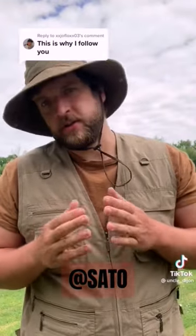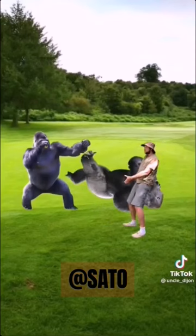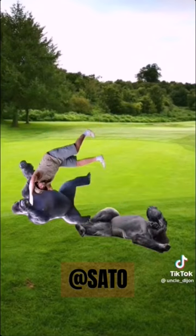As an actual zookeeper, this is how I would have dealt with this situation: pull the first gorilla back, knee it at the spine, pick it up, slam its head into the ground, move into tackle position, tackle the next gorilla.